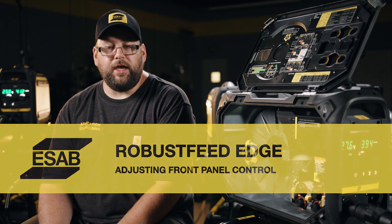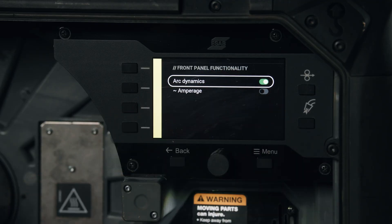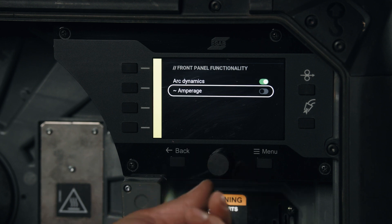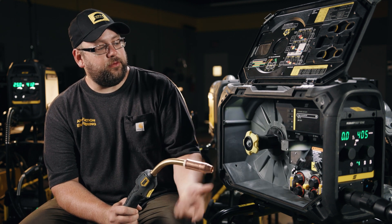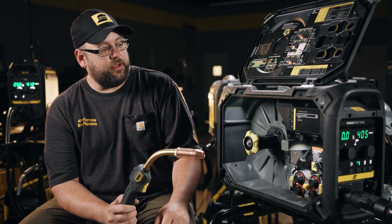Some of the knobs on the front panel are clickable to change settings, and we can turn options on or off if available. For example, we can give operators advanced controls like arc dynamics — which has different functions in different processes — or keep them from being able to use it. We can also display estimated amperage if desired; right now it's turned off.